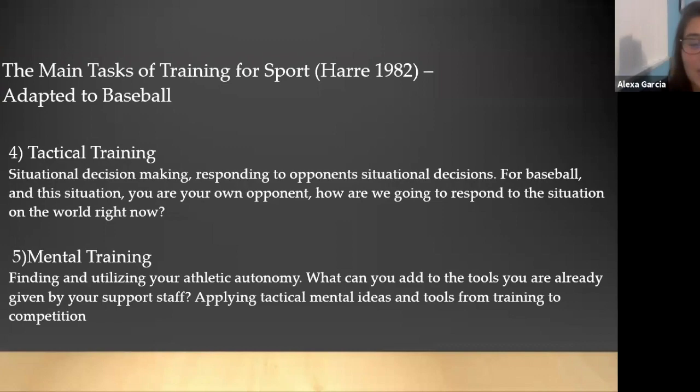Four: tactical training — situational decision making, responding to opponents, situational decisions for baseball. In this situation, you're your own opponent, and how are you as the athlete going to respond to the situation going on in the world right now? Five: mental training — finding and utilizing your athletic autonomy, applying tactical mental ideas and tools from training to competition.